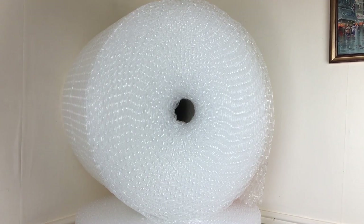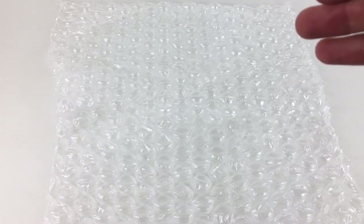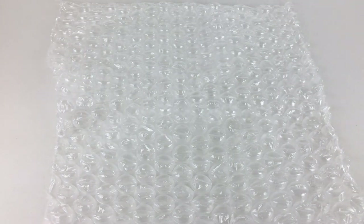Now we've had a look at one of the cross sections of the rolls, we're going to move onto the display area and have a look at it in a little bit more detail — just a small portion of the bubble wrap from one of the rolls.